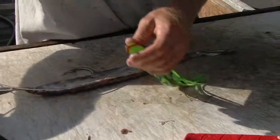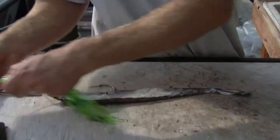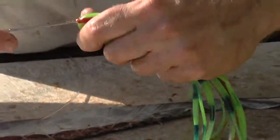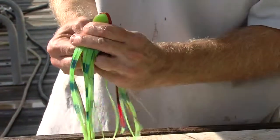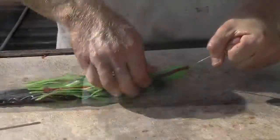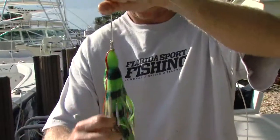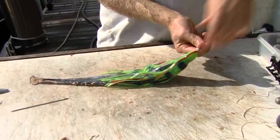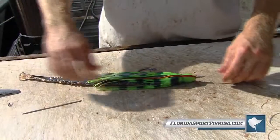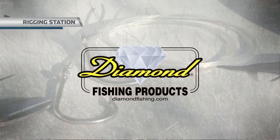Now we're going to pick our skirt. All we're going to do is take a little shears and take a tiny hole off the top. I'm going to start it with my rigging needle, but you've got to get the 300-pound through there, so I'm going to make it a little bit bigger with this bait knife. Go through the bottom of the skirt — here comes the skirt. Gently pop it over that top crimp right there. That looks beautiful — check that out. There you have it: a bonita strip, stitched up, skirted, ready to drop. Rigging Station, brought to you by Diamond Fishing Products, the most reliable monofilament and braided fishing line in the world.